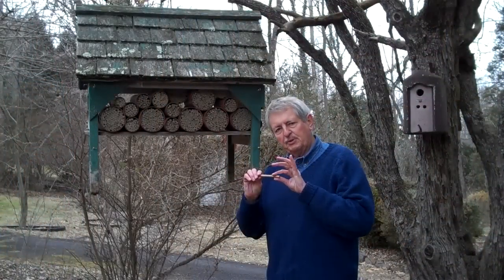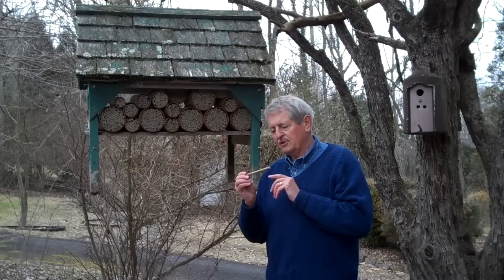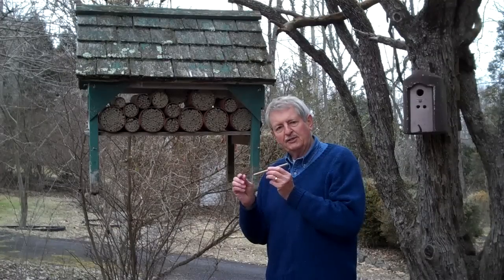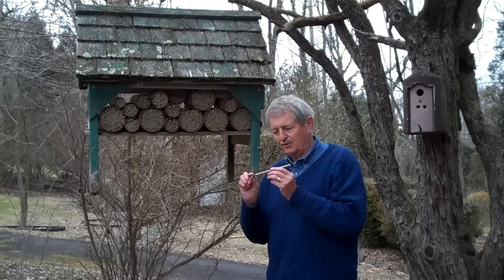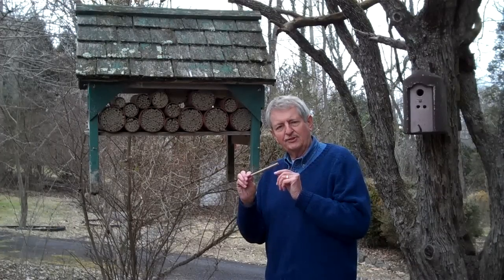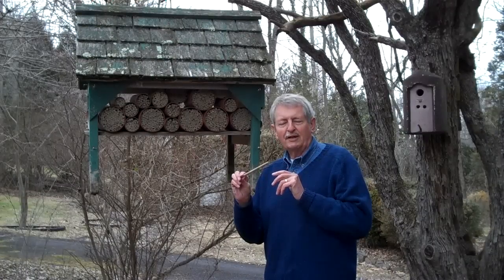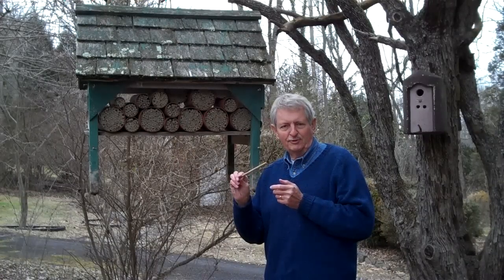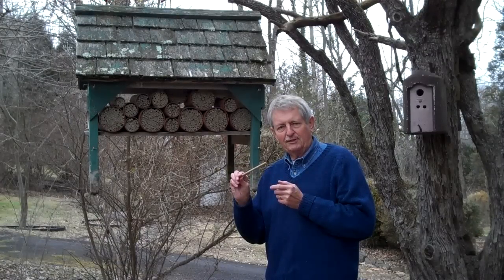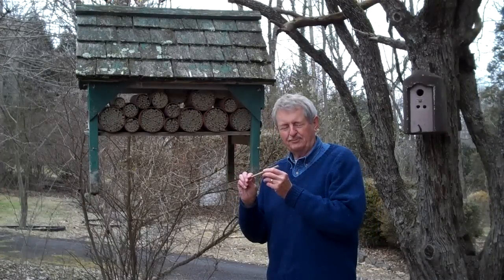When the female bee lays her eggs in this tube and seals them off in compartments, she lays four or five female eggs in the back end of the tube, because they are essential to the survival of the species, and just a couple of males on the outside of the tube. The males come out first, look around for sources of pollen and food, and then come back and mate with the females. After that, the females spend the rest of their lives getting pollen and food, getting mud, and filling up these tubes.